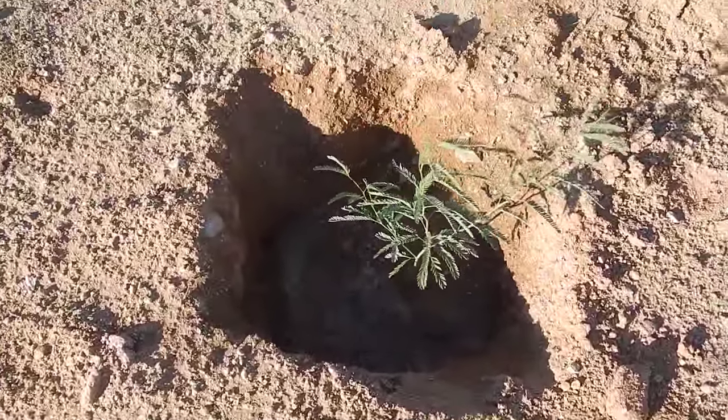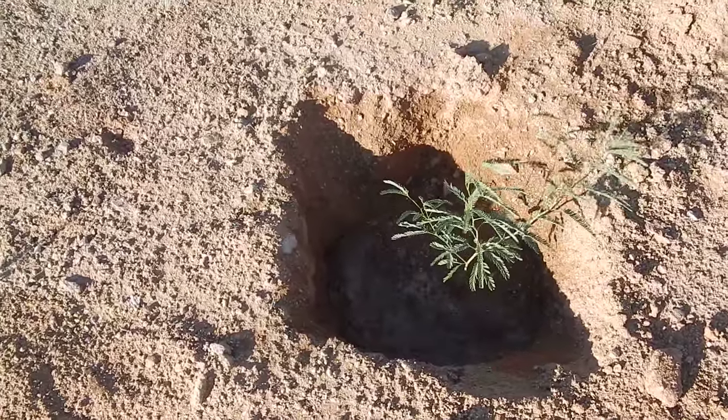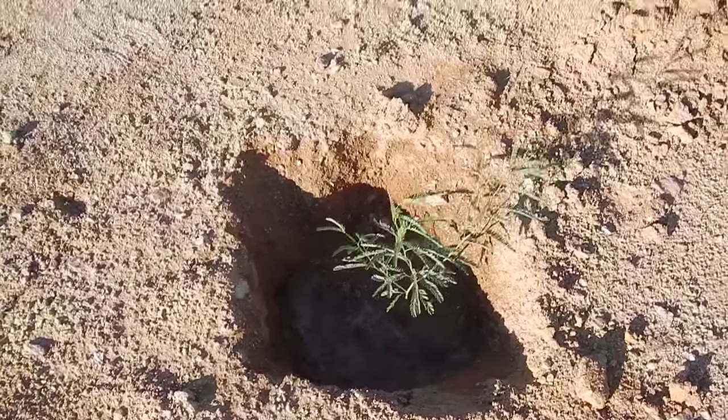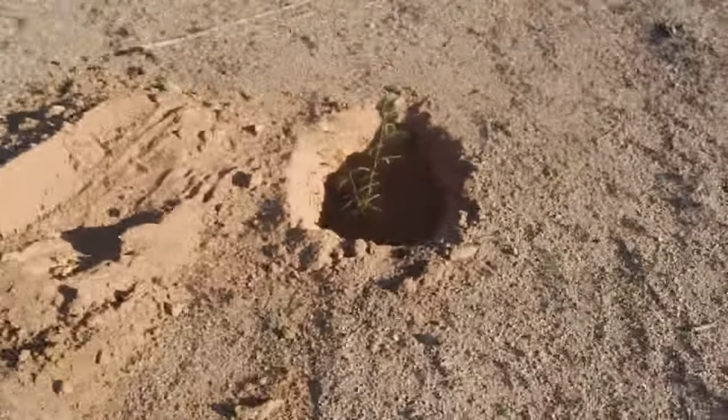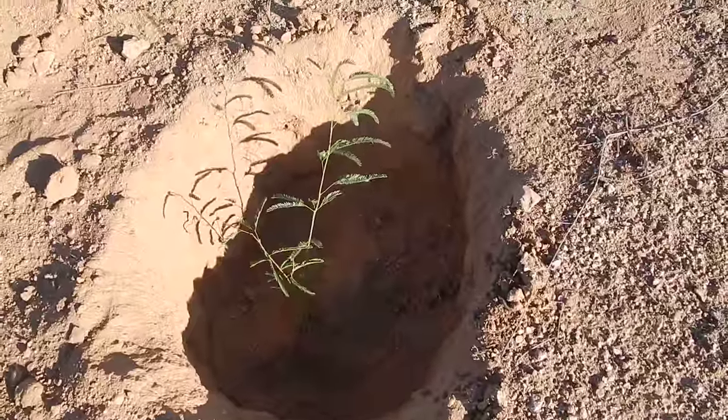Here are my two acres — still have a lot more room for trees. I've got a pine tree video coming up next. I planted about 15 of those. You never have too many trees — that's how I look at it.